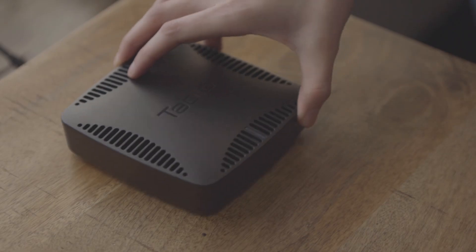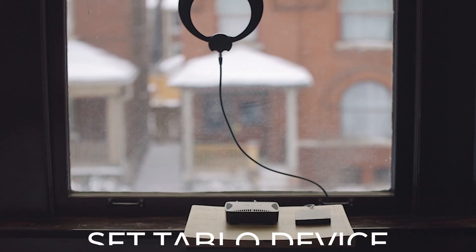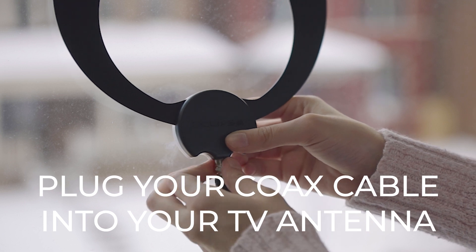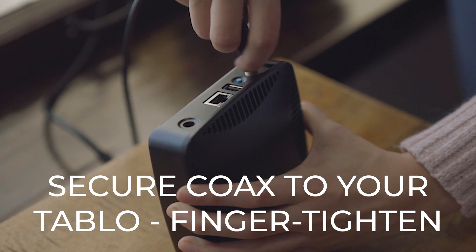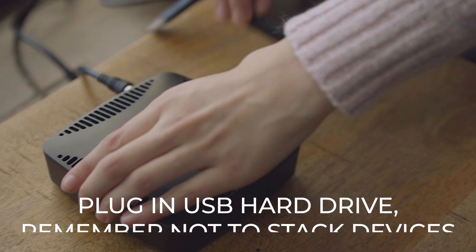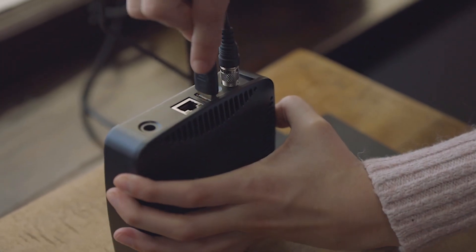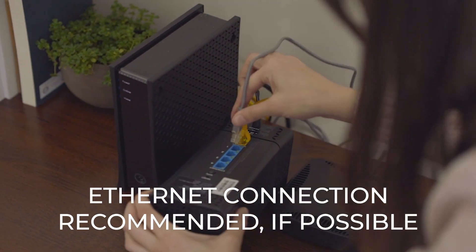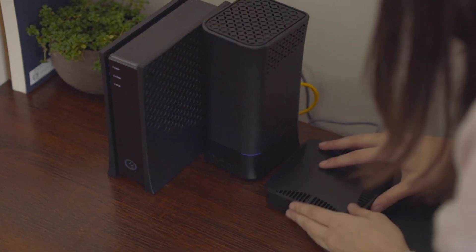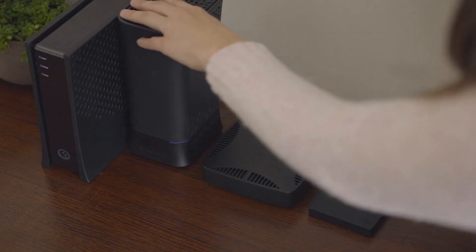Now let's get you set up. Find a good place near your TV antenna. Ensure the coaxial cable is connected to your over-the-air antenna and secure it to the coaxial connector on the back of the Tableau DVR. Plug in your USB hard drive and set it beside — not on top — of your Tableau device. We recommend a wired connection wherever possible. Use the included Ethernet cable to connect your Tableau DVR directly to your home network by plugging one end into your router and the other end into your Tableau's Ethernet port.